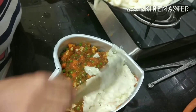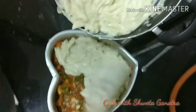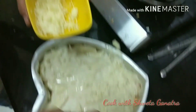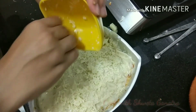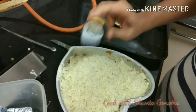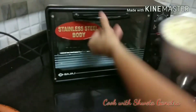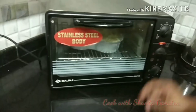Par-boiled vegetables can be taken of your choice. I have taken cauliflower, carrot, capsicum, french beans, and green peas. We will spread finely shredded cheese over the baked dish, top it with Italian seasonings of your choice. It is ready to go into the oven for approximately 8-10 minutes or till the top of the cheese gets a little golden.